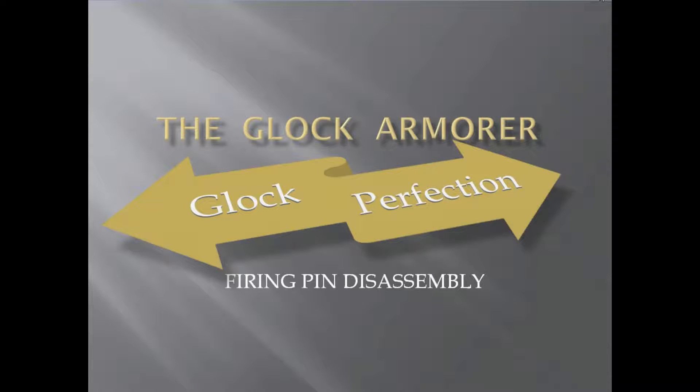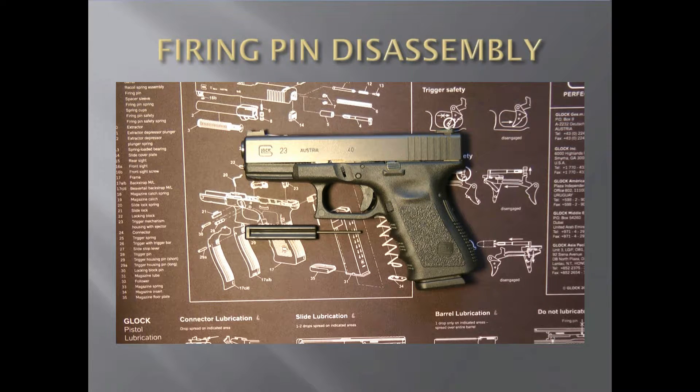Hi guys, thanks for tuning in to my Glock armorer class. Today we are going to do the firing pin disassembly, or striker pin disassembly. I'm going to show you how to take it out of the slide, take it apart, and put it back in. Some good tips for basic maintenance. Let's get started. Today we are going to take the firing pin or striker assembly apart and reassemble it.